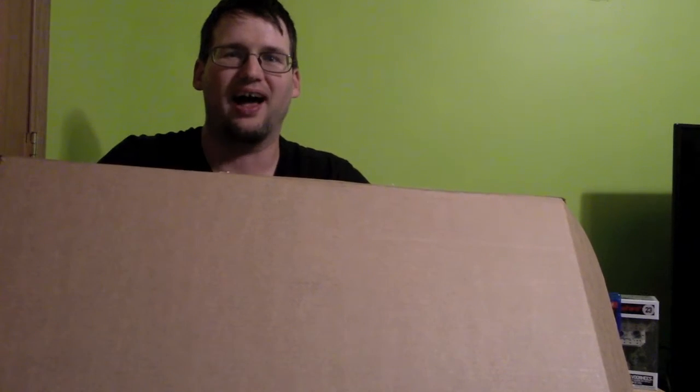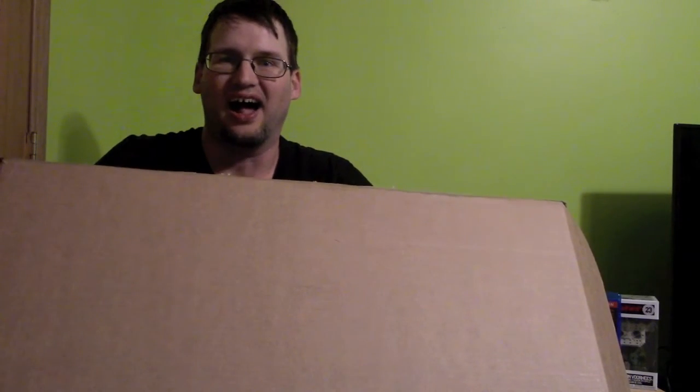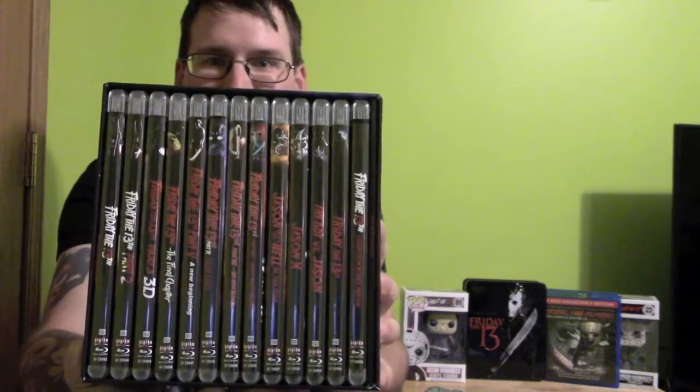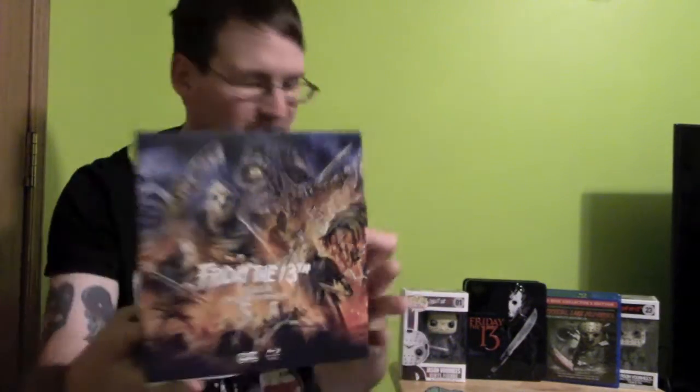It's a box. What is inside the box, you ask? Well, let's find out. So, I know what's in here — you guys don't. I got this, didn't know what it was, and went ahead and opened it and did something with it. And yes, it is of course the brand new Friday the 13th box set from Scream Factory.